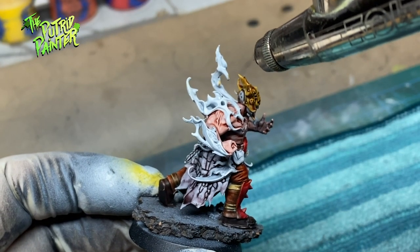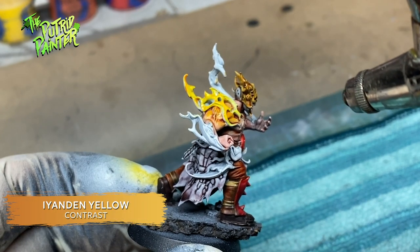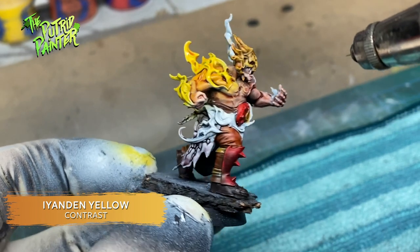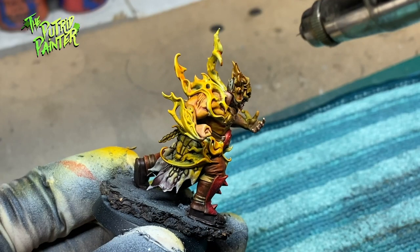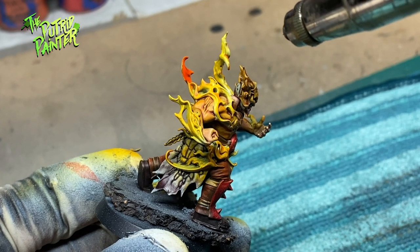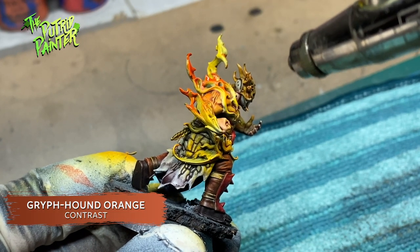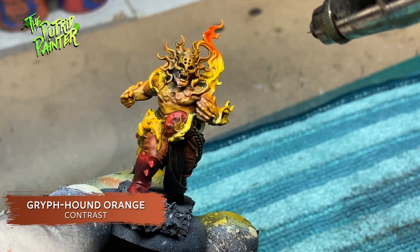I hold my airbrush very close to the model and spray a watered down Yenden Yellow on the flames. There will be some spillage but that is a good thing — this will create a glow on the model coming from the light source. This already looks very impressive if you want to go for a more monochrome looking flame. But I wanted more color variation so I spray watered down Griffhound Orange from the airbrush, trying to only spray the tips of the flames. No problem if there is some overspill.